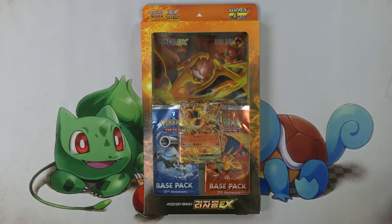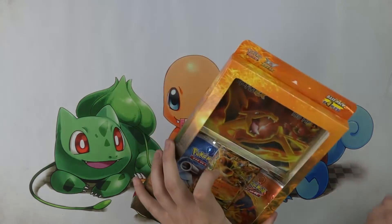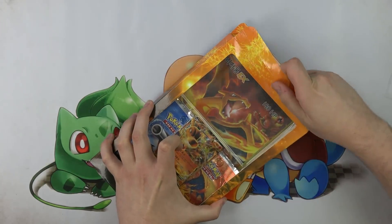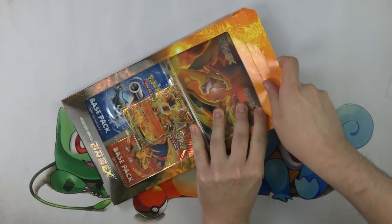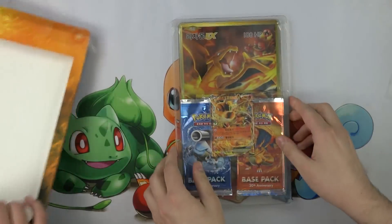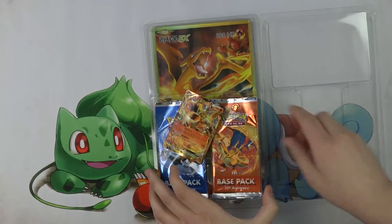Yeah, it's very aesthetically pleasing. I can't read a lick of it, but it's definitely sweet. So Sean, I'm going to let you get to cracking this thing since it's out of your own collection. It appears to be taped. Looks like we've got a giant card in here and a Charizard EX.